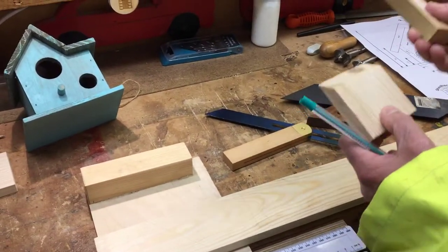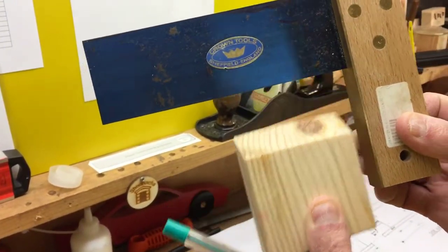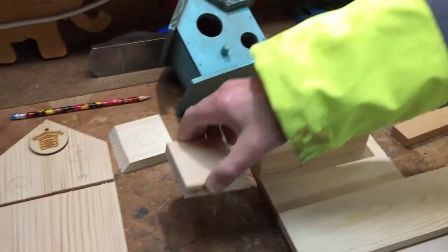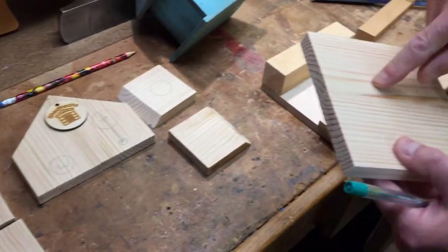I've got to make sure it's square. This one wasn't quite square - just slightly off. So I'm going to make a better version. We have two of those, and then these are made from two pieces joined together.